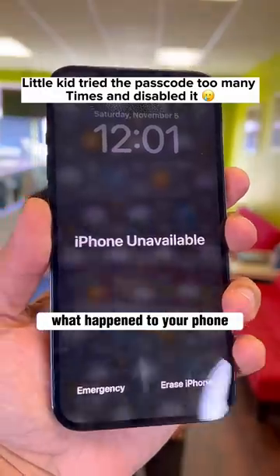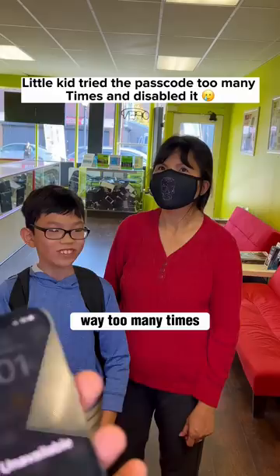What happened to your phone? Sir, this is my new iPhone Pro Max and unfortunately I put in the wrong passcode way too many times and now it's disabled. So now I'm here to fix it.